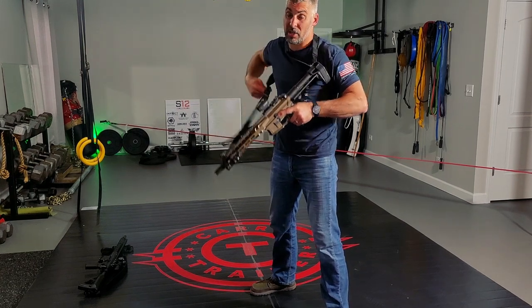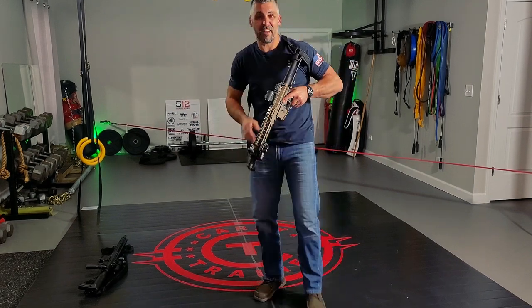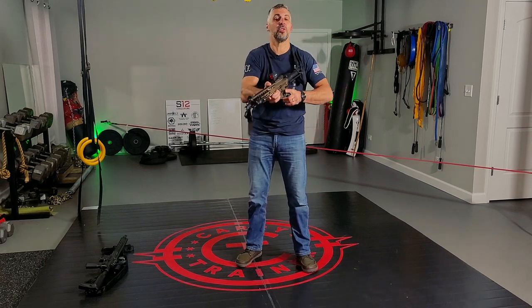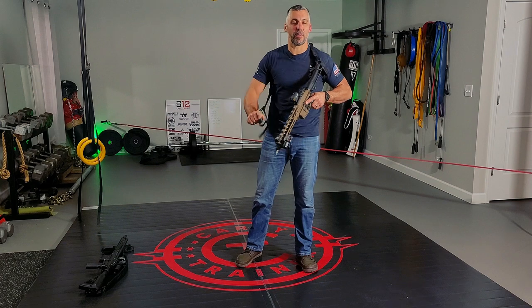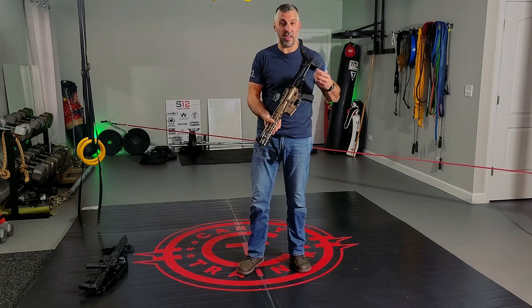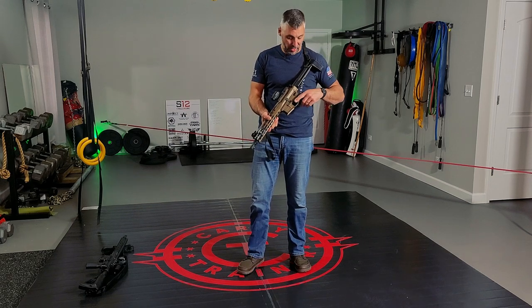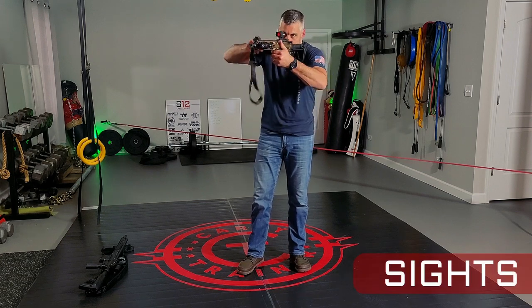The sling should be adjustable, though, because you may need to adjust it to get out of it or transition to the opposite shoulder. Make sure your sling is set up for success. I like two-point slings — I use the Viking Tactics sling that Kyle Lamb designed and sells. I think they're excellent. Make sure your optic is set up in an optimal position as well.